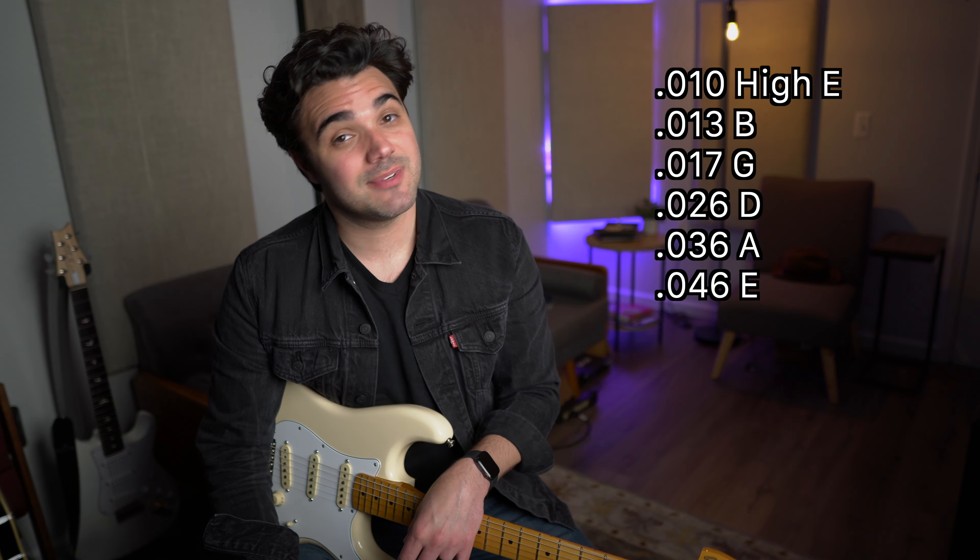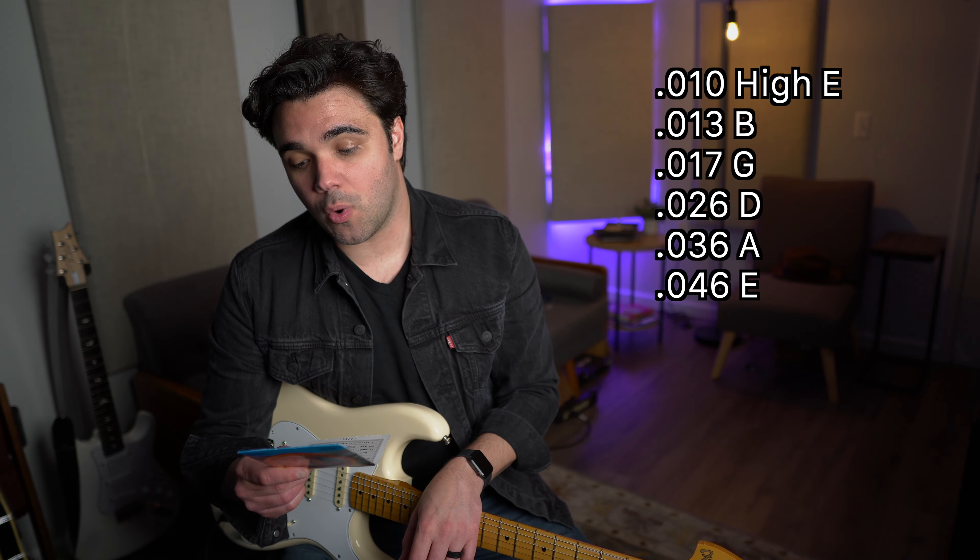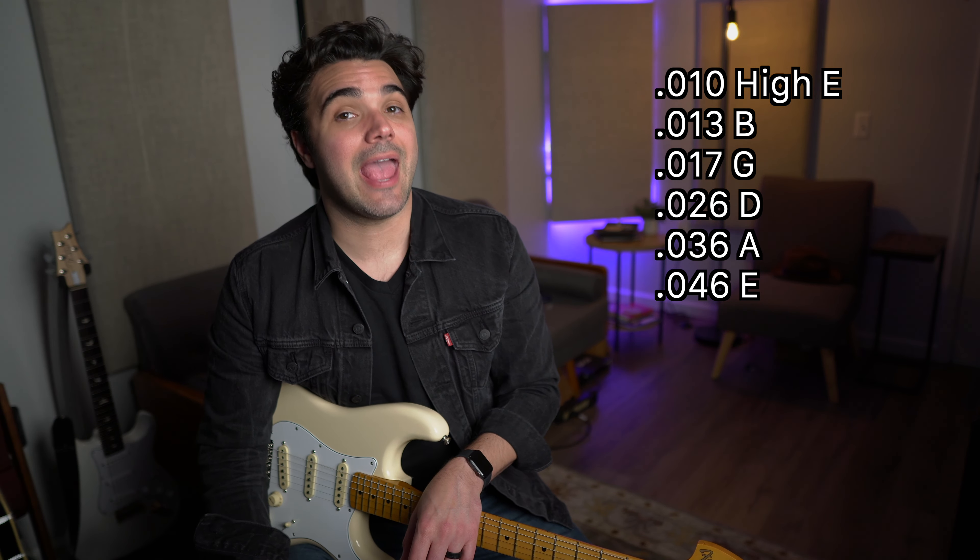But the strings — this is where things get really interesting. A typical set of 10-gauge electric guitar strings goes like this: 10, 13, 17, 26, 36, and 46. These are measurements in inches — that's 0.01 of an inch.